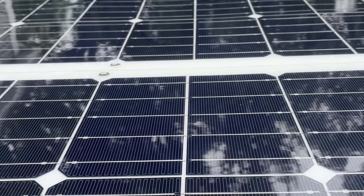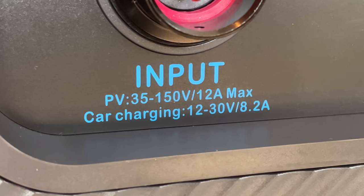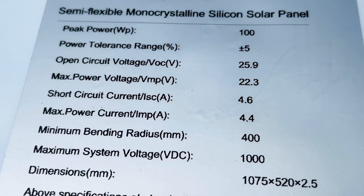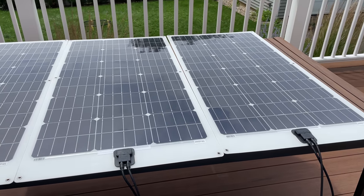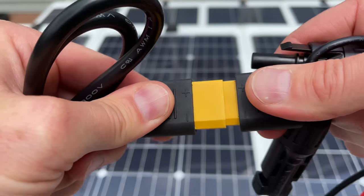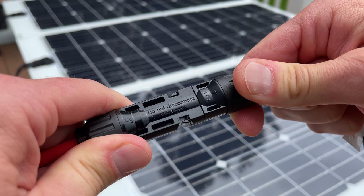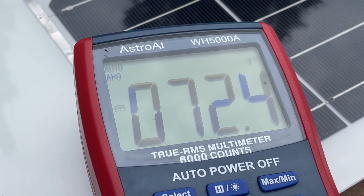Let's talk about solar charging. This unit handles 150 volts on the high end, which is great, but on the low end it has a minimum voltage of 35 volts. This means a typical 12 volt panel at 19 or 25 volts won't work — if you hook one up, you won't charge the unit at all. So I decided to take three panels and wire them in series, giving about 75 volts — right in the middle. Using the included MC4 to XT90 cable connecting into the aviation cable and panels in series, I always check with a multimeter first. These 300 watt panels measured 72.4 volts in series, which is right on the money.